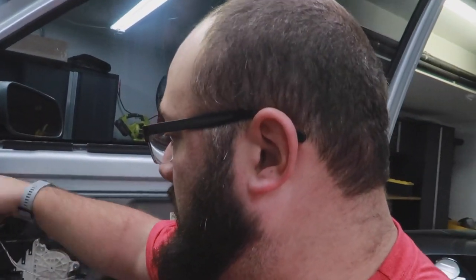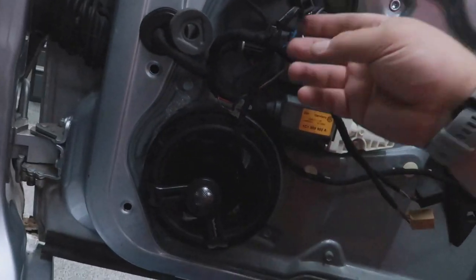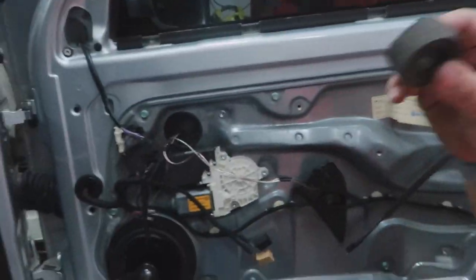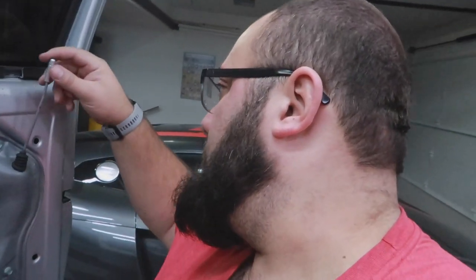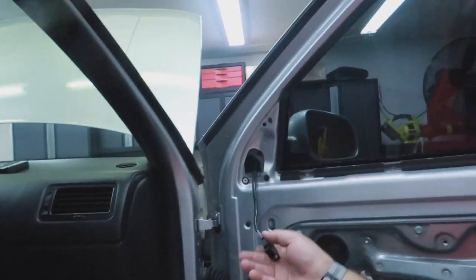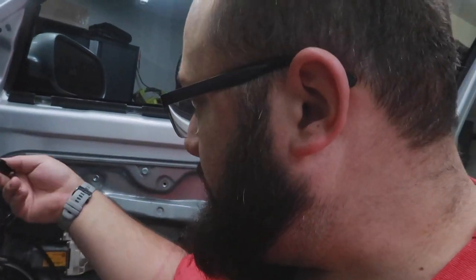Door panel two is off. I don't know if you remember from the video of everything wrong with my R32, but I said this mirror doesn't work - well it's not gonna work because these are the wires that go to it and somebody cut them. There's lots of random stuff in here too. These screws are completely different to those screws, that's fun. I want this mirror to work with the motor so I will have to figure out how to order that, but yeah the story continues.